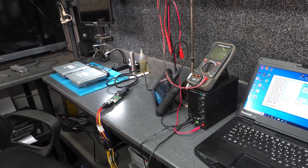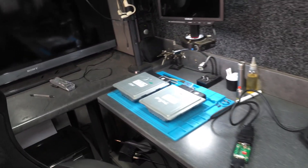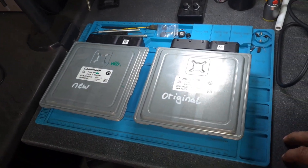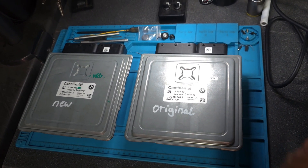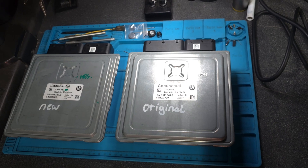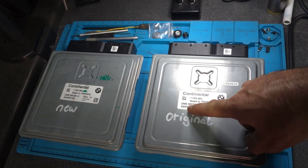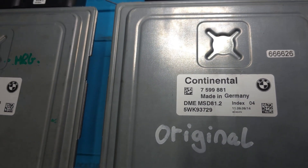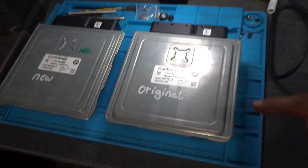Hi, good afternoon everyone, this is Aki again from Aki's Garage. Welcome to another video. Today is for another ECU cloning. As you can see, I got two ECUs here. These ECUs are for the BMW 1 Series E87, and this is the DME number MSD812.